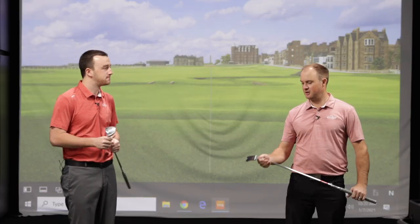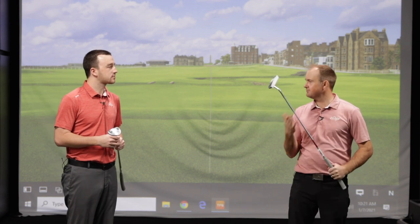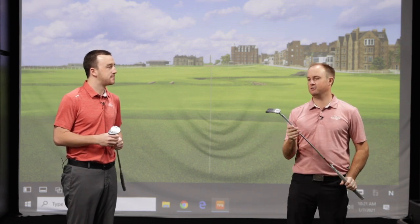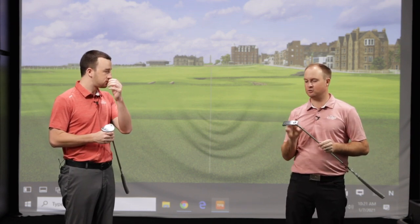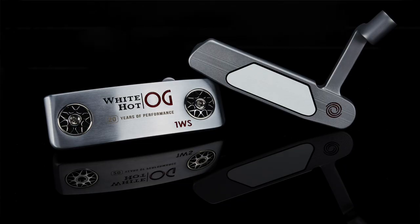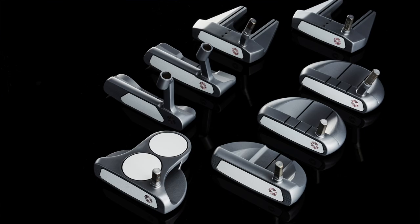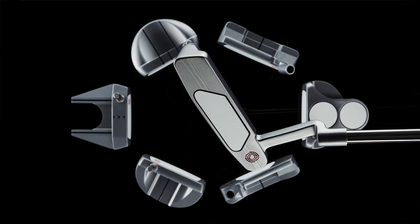Thomas, what do you think of them so far? It's going back to those unique design properties that Odyssey created with their White Hot insert that tour players and players of all abilities have really come to love. It's that two-part urethane technology within the insert that creates an exceptionally good feel and exceptionally good roll off the clubface — and it's going to be no exception with the White Hot OG.